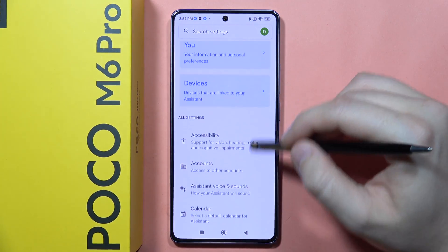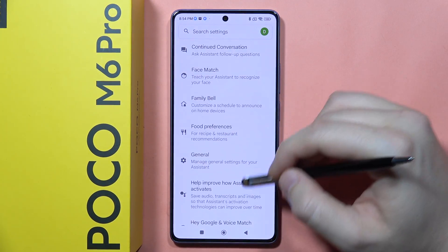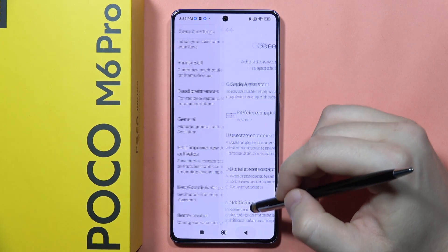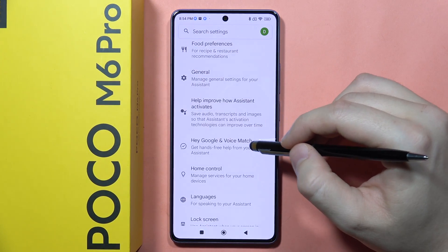Keep scrolling until you find General Settings — it's just right here. Be sure that the Google Assistant is actually turned on, and next we have to find Hey Google and the Voice Match.